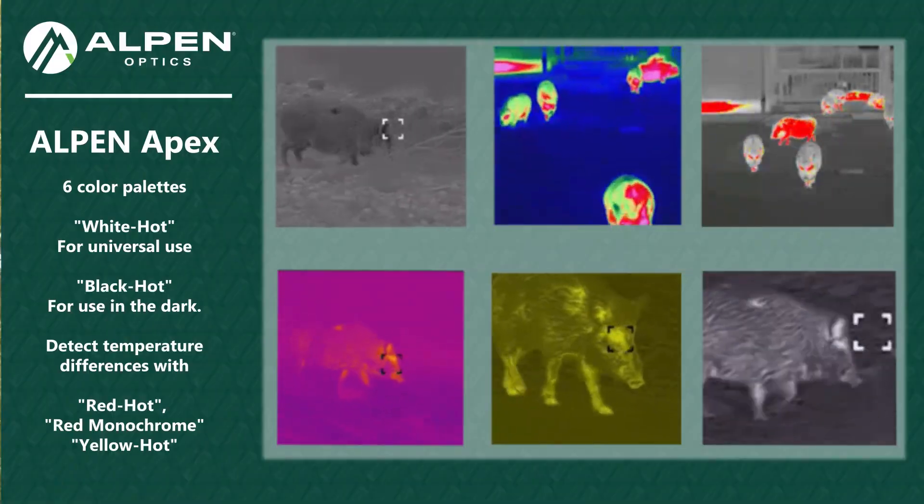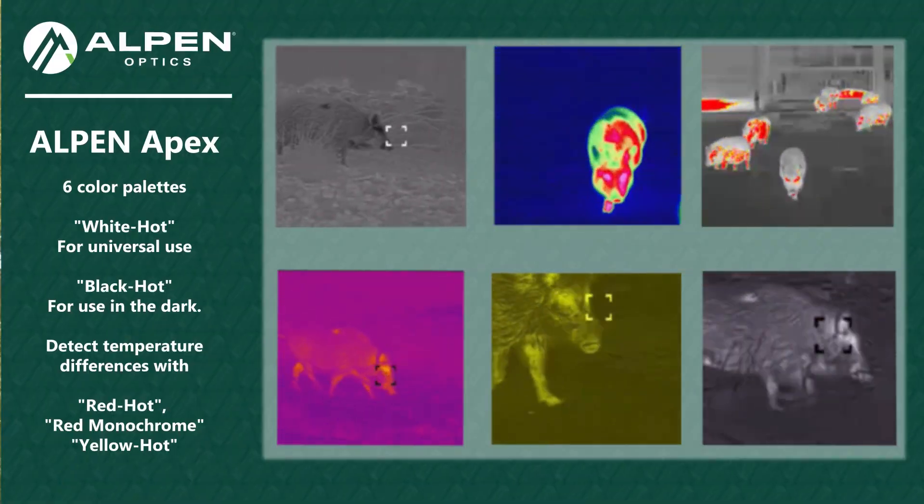Hi everybody, Rick White with Alphen Optics here, and I've got a pretty neat item in my hand here today. It's the new Alphen Apex Thermal Scanner.